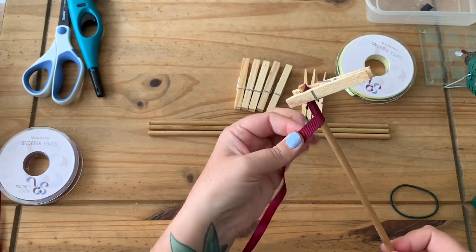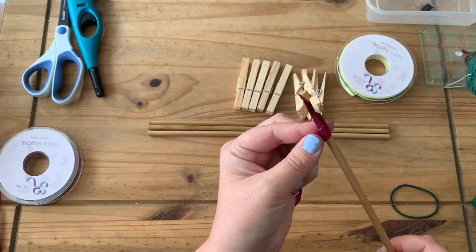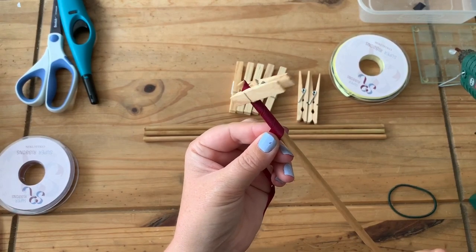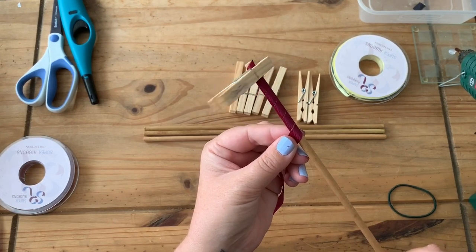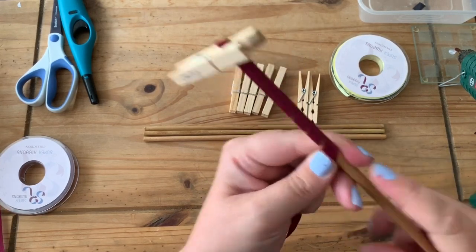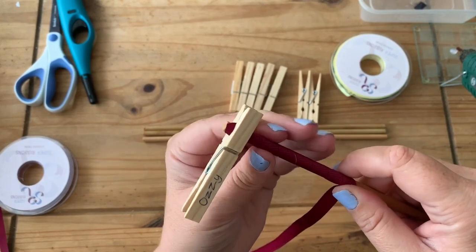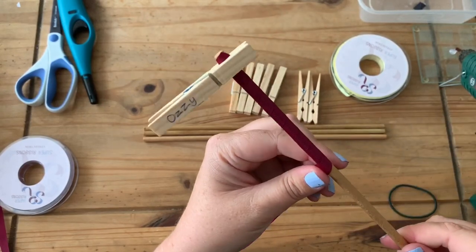Holding the ribbon between your finger and your thumb, I rest my index finger on the dowel just to guide that ribbon, and as we are twirling it round, we just twirl it round the dowel. Don't overlap the ribbon but try and get it as close together as it can. If you have any gaps, we just push the ribbon up — but don't overlap the ribbon, make sure it's nice and tight around that dowel.